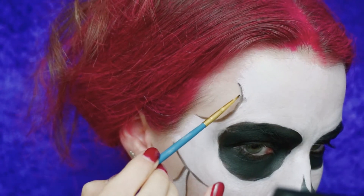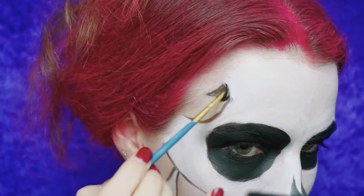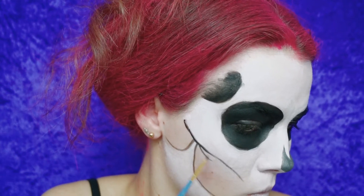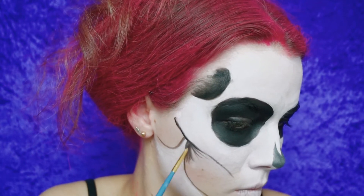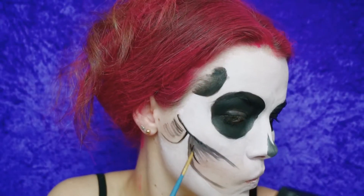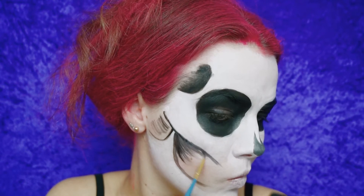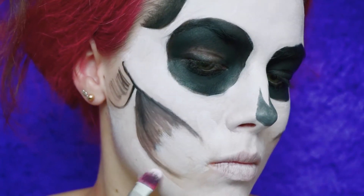Now fill in all these parts with black paint again, just making sure everything is filled out. I should have used a bigger brush but I couldn't be bothered to find it since the other one was used for white paint. I'm blending in the teeth part. It's also your choice if you want to cover your ears — I didn't, but it would make it more effective.